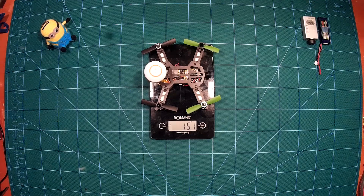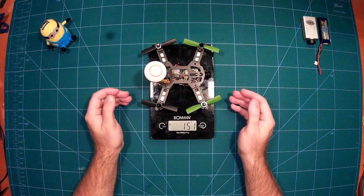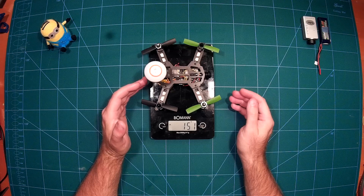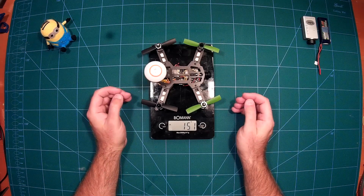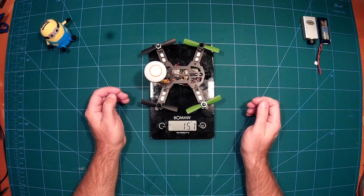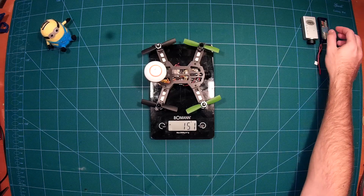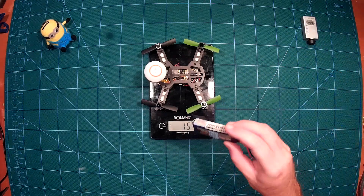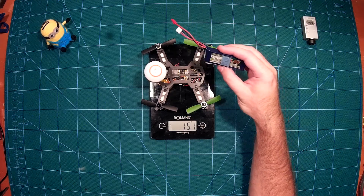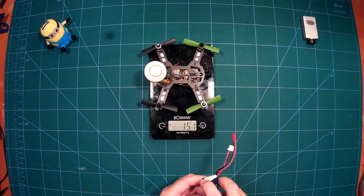Of course there are some things where we might be able to save a few grams — we could use one of these four-in-one ESCs, or a smaller, more lightweight antenna. But other than that it's really pretty lightweight already.